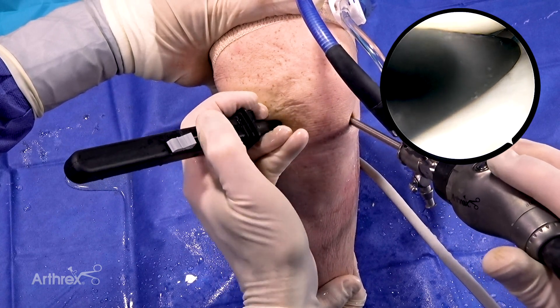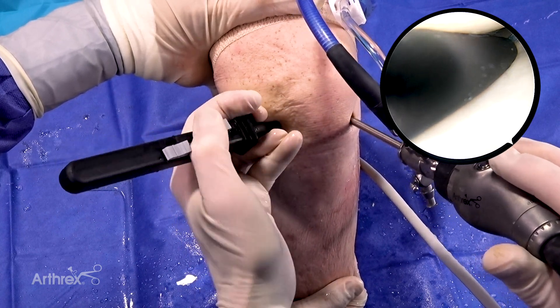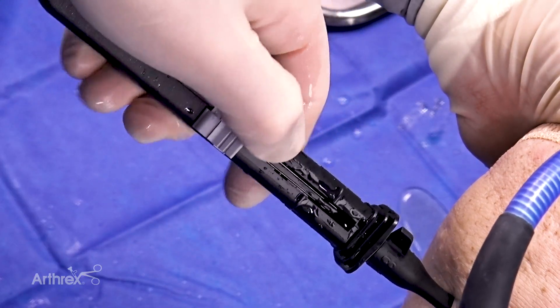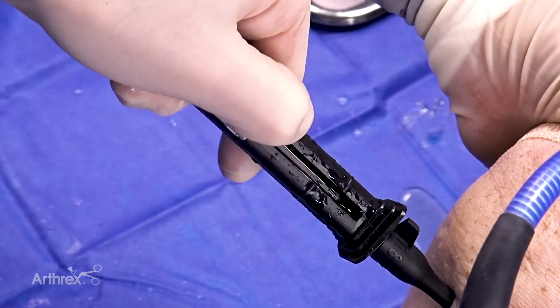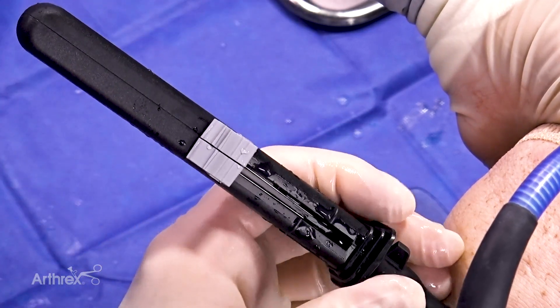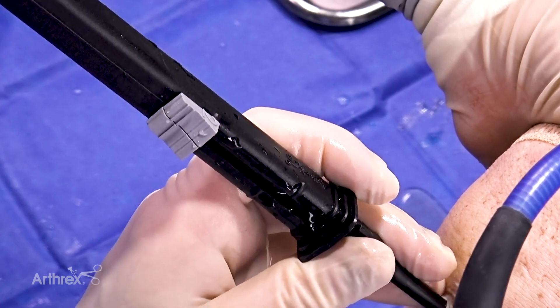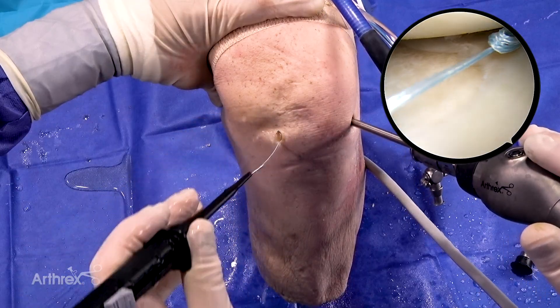I bring number two all the way down to a hard stop, then bring it back to match up to number one. There was a click right there. This is all one-handed use of the Meniscal Cinch 2. Now I've got my second implant deployed.